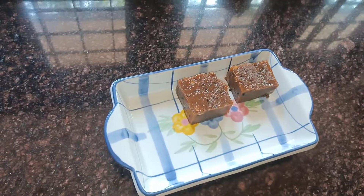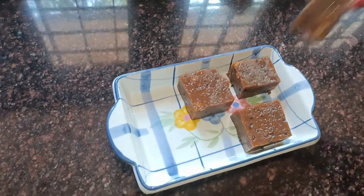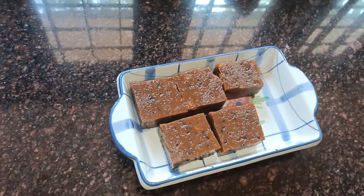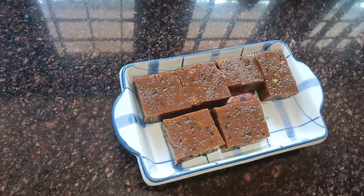Hi friends! Welcome back to DBS Kitchen. I'm going to give you a halva recipe.